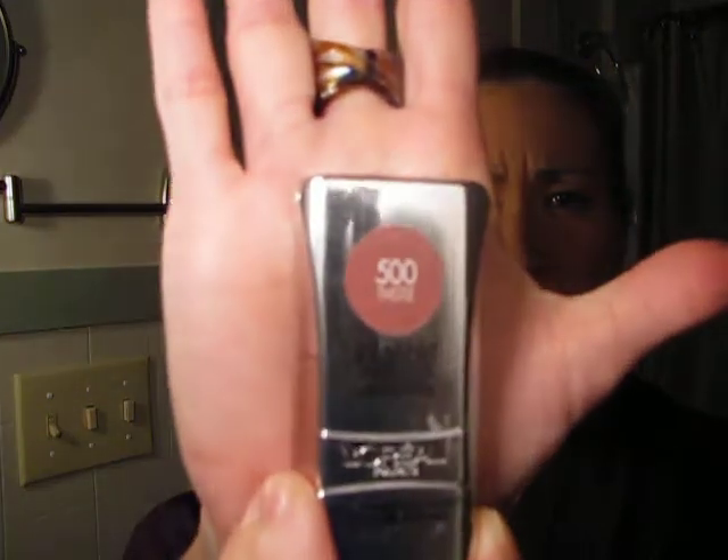I do have another color — this is 500, it's called Thistle. It looks more like a mauve color. It's not one of the celebrity-inspired colors and I haven't even opened it. I'm looking forward to using this more regularly; I think it would be more appropriate for work and would have more utility in my arsenal of lip products.